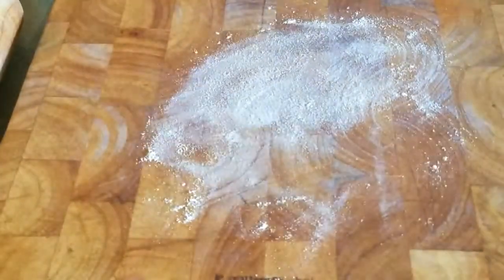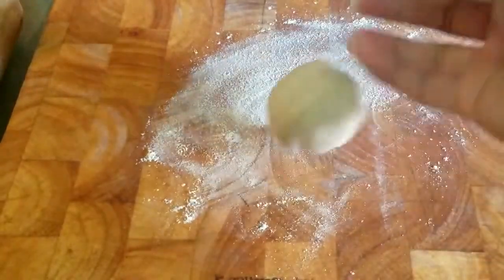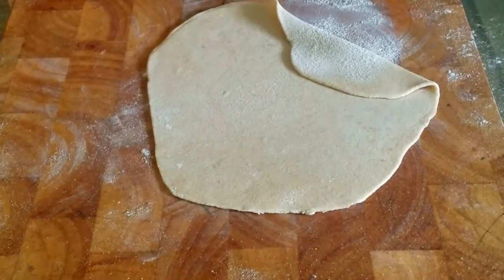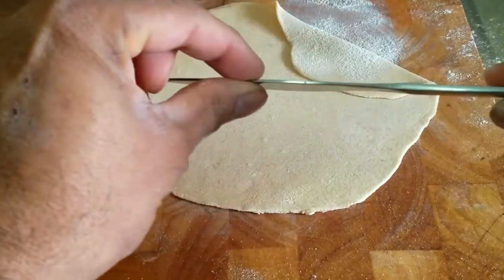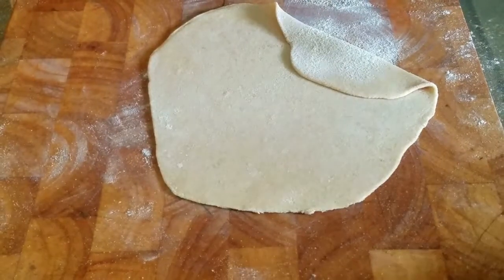Step one: lightly flour the work surface. Next, you take the dough — like a golf ball sized dough — and roll it to an almost perfect round circle. Once it's rolled over, it should be about the size of a butter knife, about this thin to this thick, and it's up to you however thick you want it.